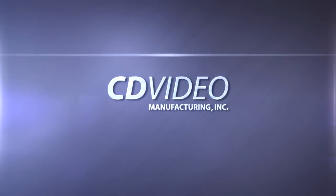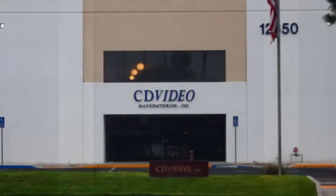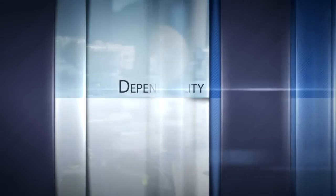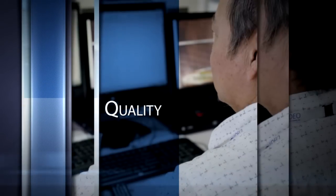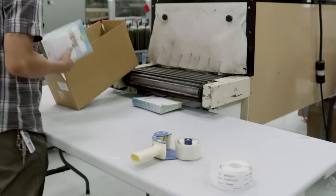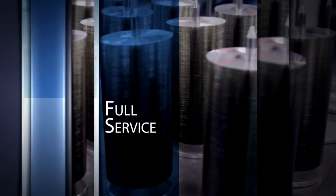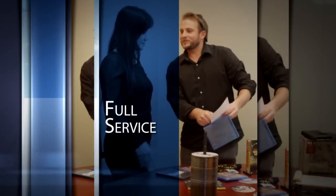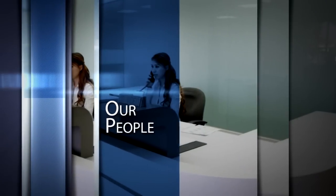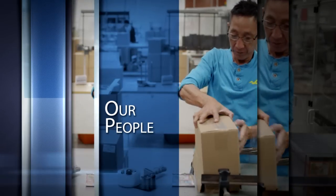Welcome to CD Video Manufacturing. At CD Video, we pride ourselves on four things: Dependability — we work hard to meet all deadlines. Quality — every master is tested, every order is verified, and only then printed and packaged per your instructions. Throughout this process, we ensure quality at every step. Full service — no matter how large or small the order, or how uniquely it's packaged, CD Video can do it all. Our people — they're great to work with, and their skill is surpassed only by their concern for your satisfaction.